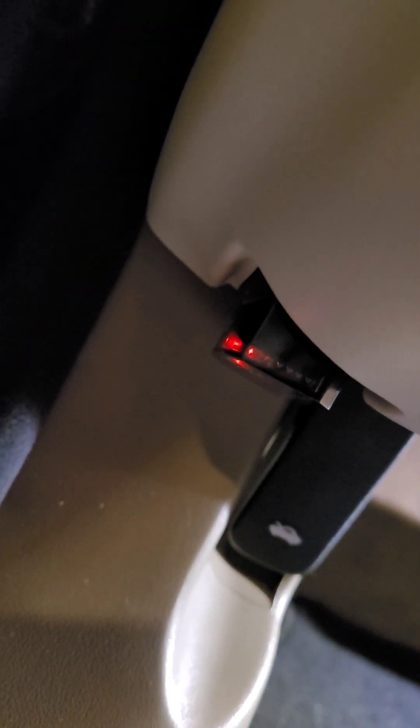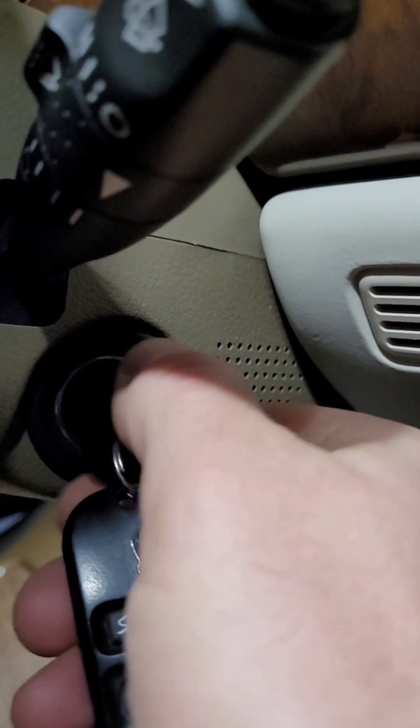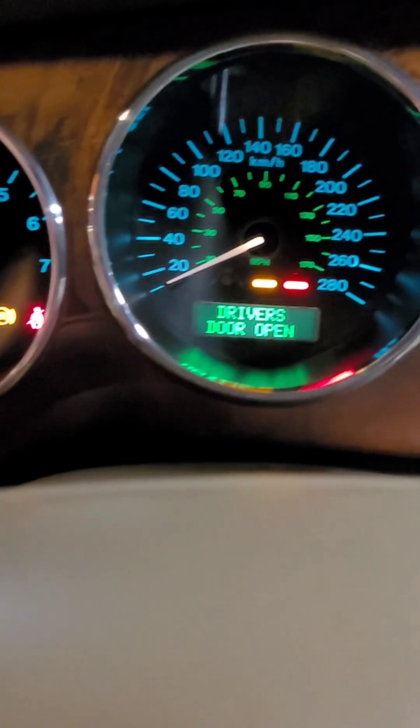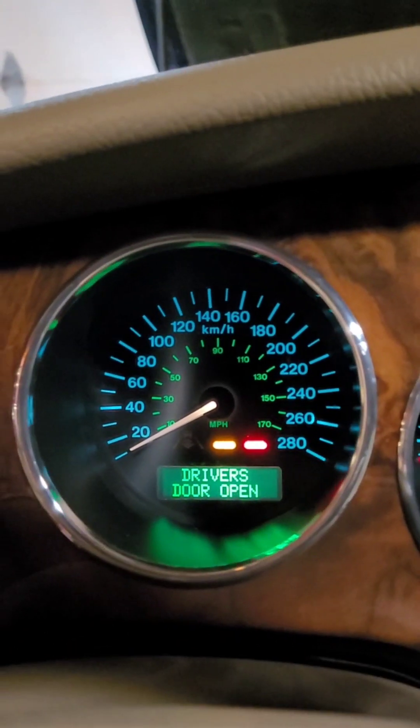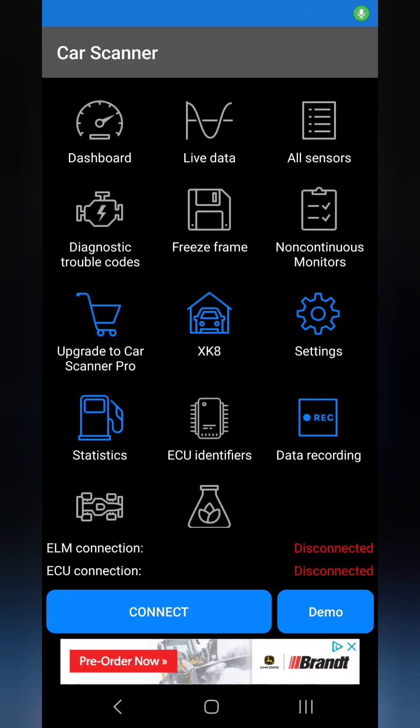I'm connecting the OBD2 Bluetooth reader to the outlet here. It appears that outlet is always energized even without the ignition on. Let me turn the ignition on now. This way I'll be able to connect to the device with my phone and see what the app shows.